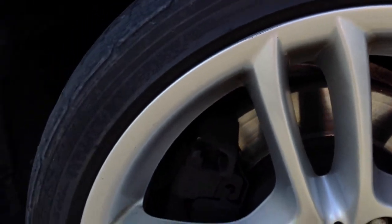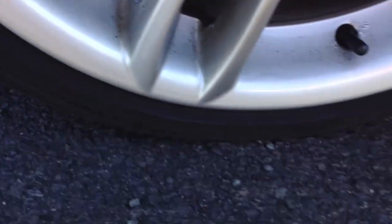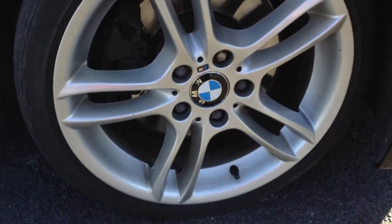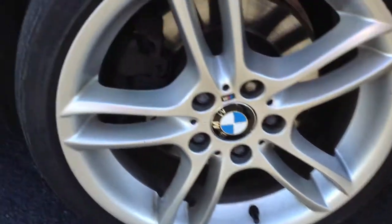Looking at the offside front alloy, taking a good look at the condition. There's a little bit of paint peel on some of the spokes, and a very minor scuff to the paint at the top of the alloy. So again, nice condition — will it need a refurb? It's purely up to you guys, but it does look very good, especially for its age.